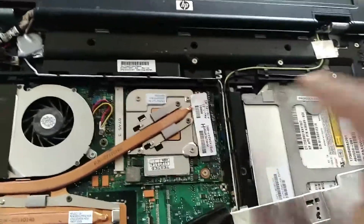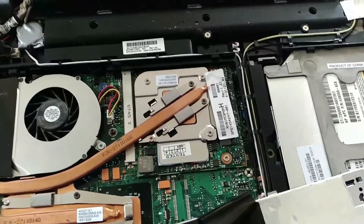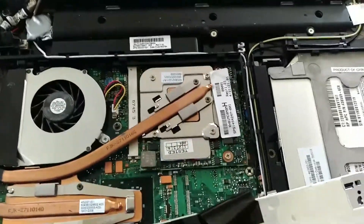Just watch out for that ribbon cable over there, because I think I might have damaged mine. But yeah, it's all good — hope it works out for you guys.